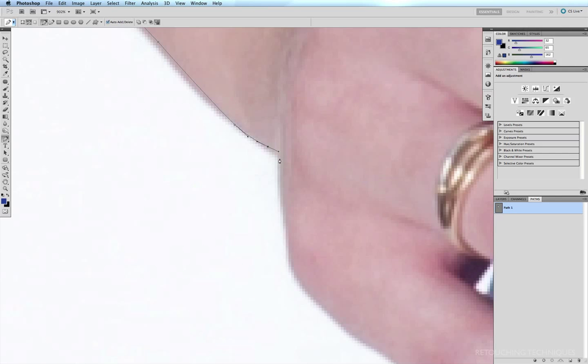Now I'm about to change direction, and one thing I don't like to do when it comes to depatching is have a completely sharp edge. If I just click here and move, this edge is really sharp and it can become a little obvious once I've made my selection. So I'll undo that — I like to have a kind of gentle curve, that way it looks a little more natural and a sharp edge isn't quite so obvious. Command minus to pan out a little bit.